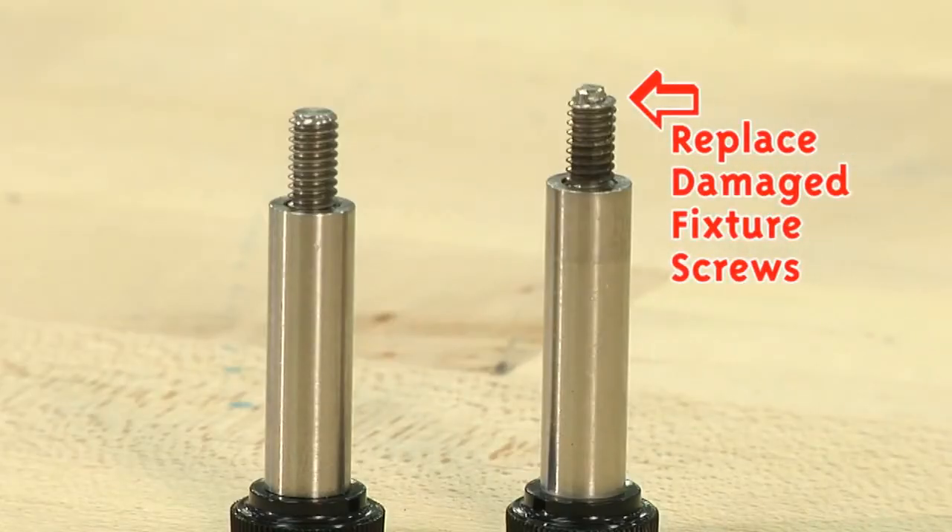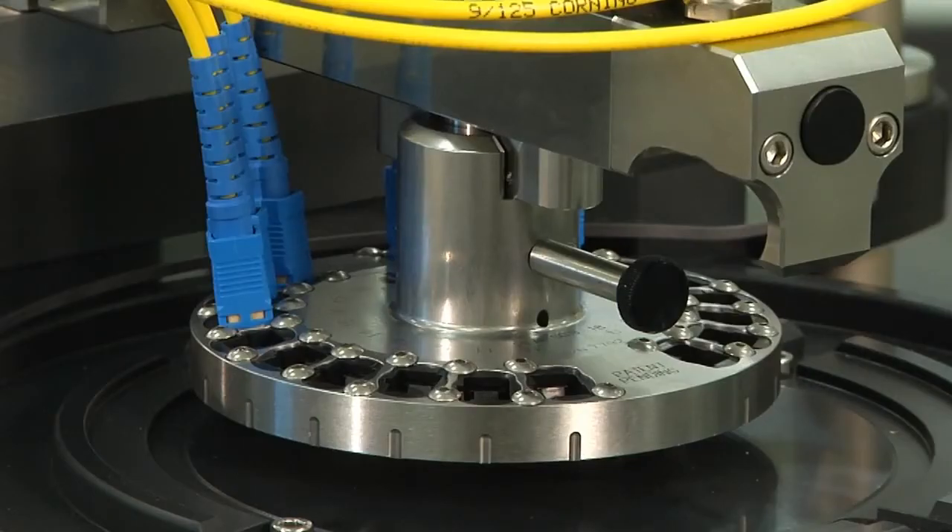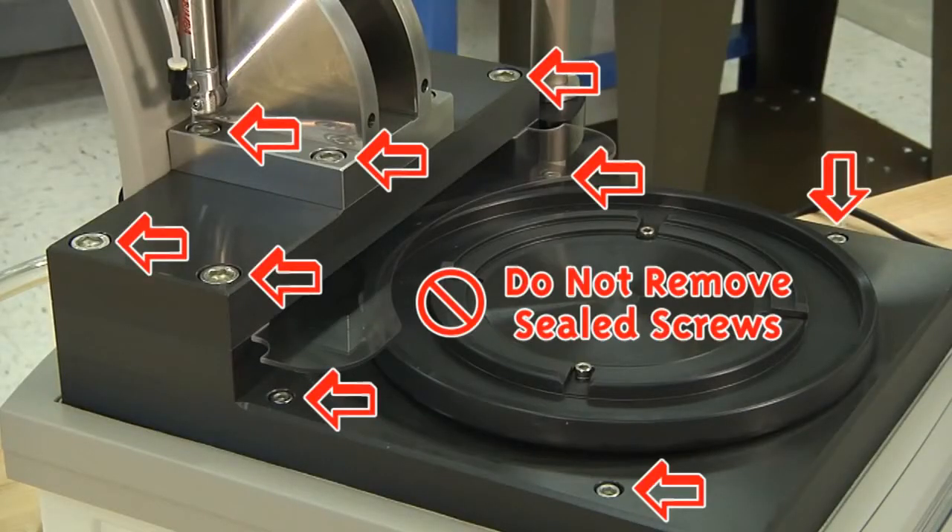If the fixture screw becomes damaged, you must replace it. The fixture will not rest properly on the film with a damaged screw. Do not remove sealed screws or open the cabinet, as this will void your warranty.